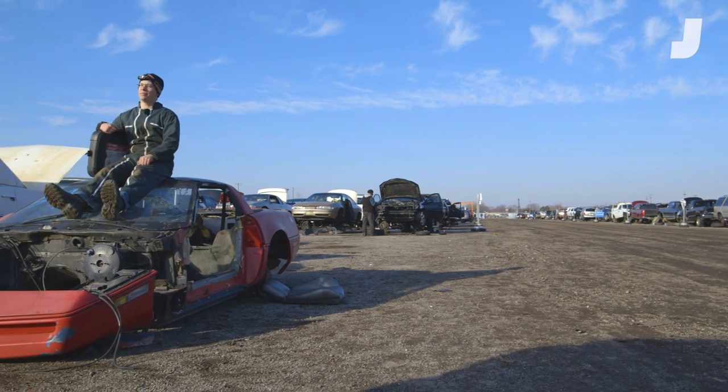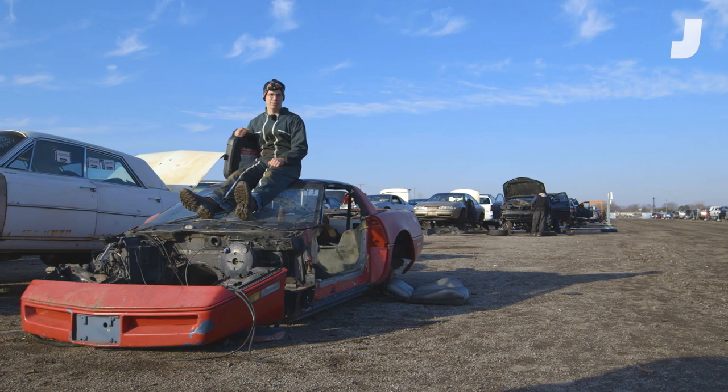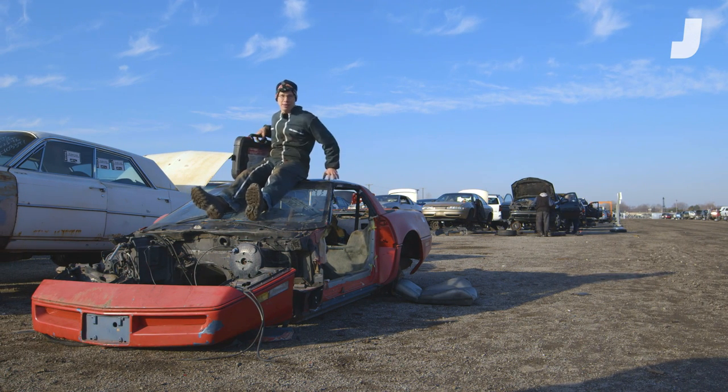I'm David Tracy with Jalopnik. I'm at a junkyard near Detroit on a quest to grab the coolest car parts I can find, take them back to my workbench, and show you how they work. Let's see what I can find.